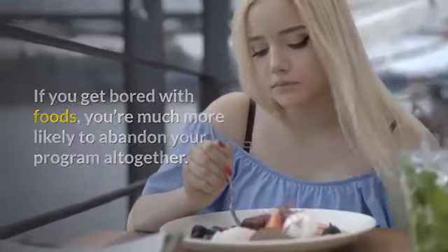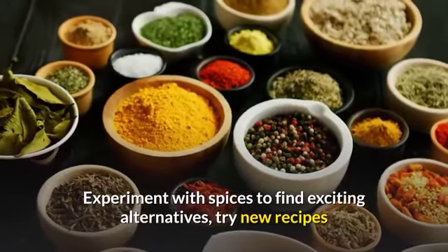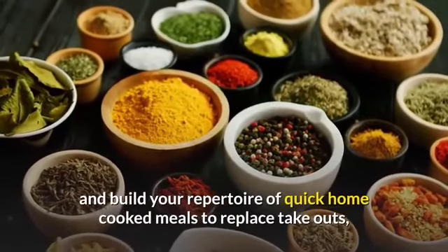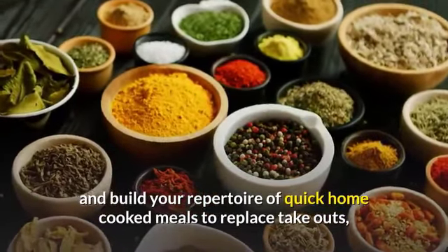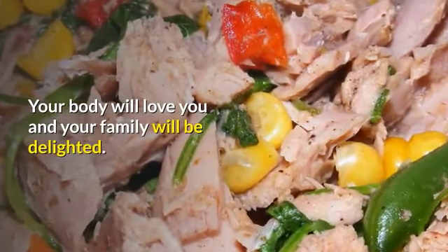Experiment with spices to find exciting alternatives, try new recipes, and build your repertoire of quick home-cooked meals to replace takeouts, frozen dinners, and snacks. Your body will love you and your family will be delighted.